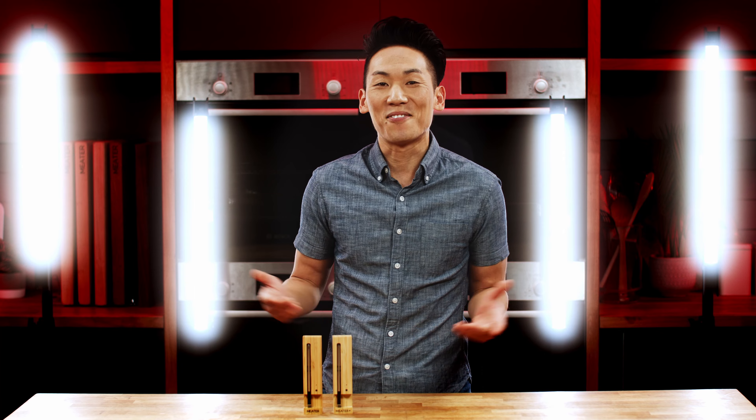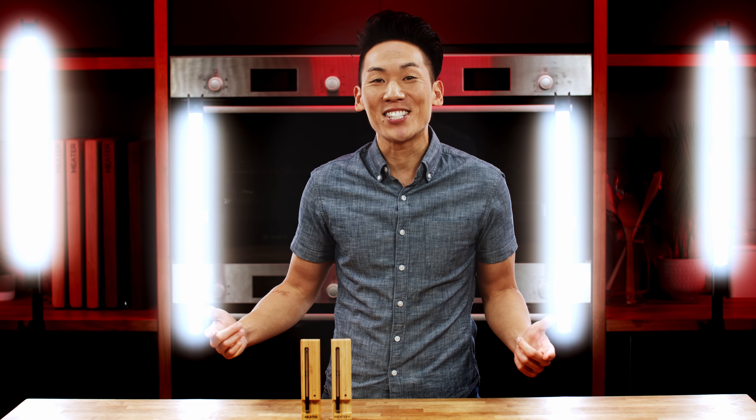For more pro how-to videos, tips and tricks, follow us on social media, subscribe to our channel, and find us on meter.com. Have an amazing cook, y'all.